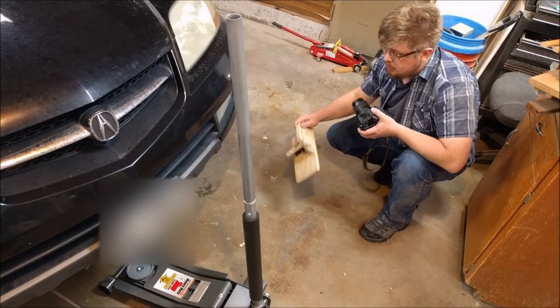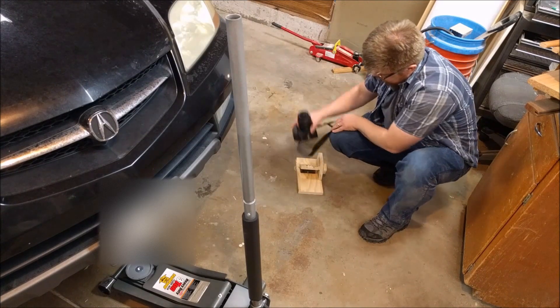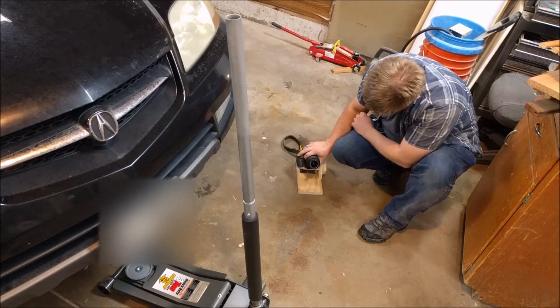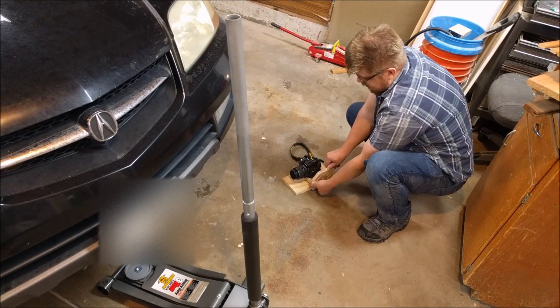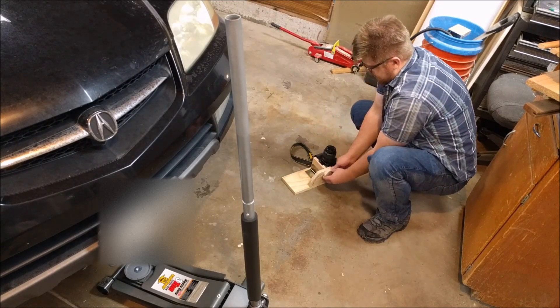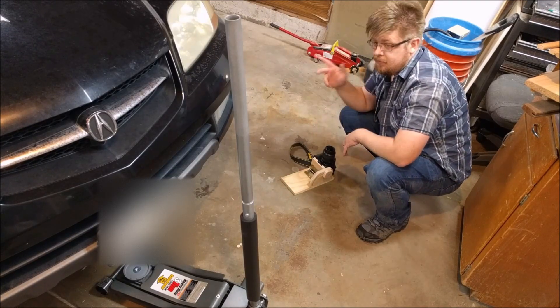Welcome, zero experience required. Today we're going to be making this — it's a mount for my camera which lets me get very low shots. It's adjustable, all the way straight up. We're making this so I can get better videos of working on cars.